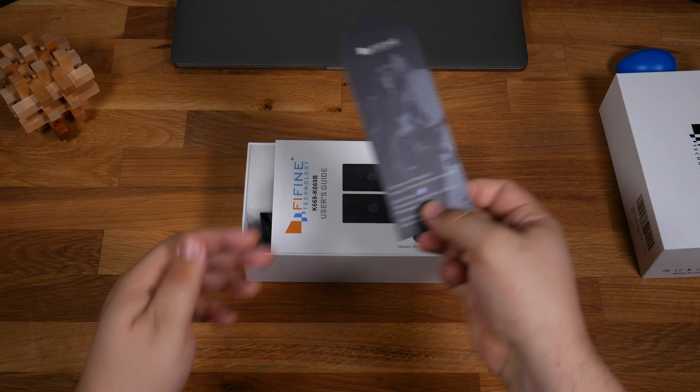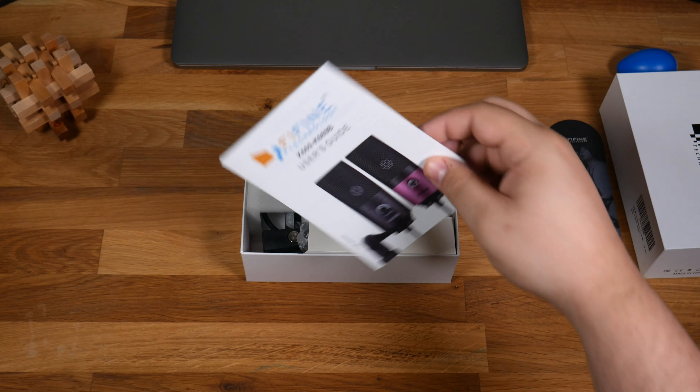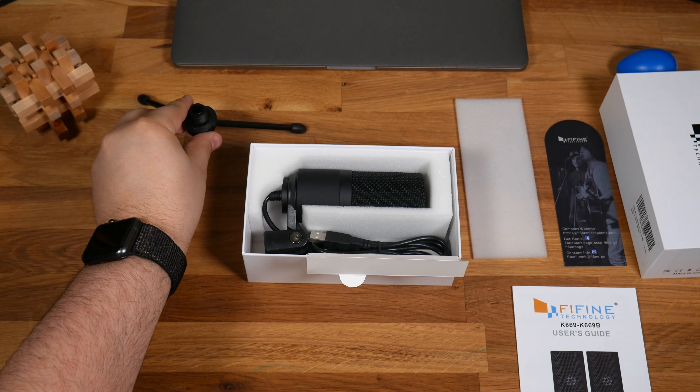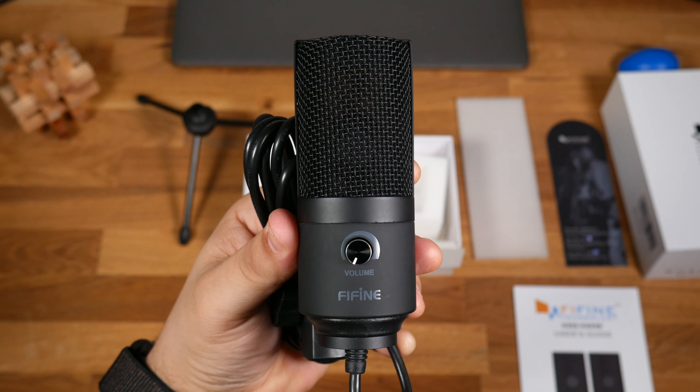But first, let's unbox it. This is the Fifine K669 USB condenser microphone. At just $30, it's definitely the most affordable condenser microphone I've ever used.